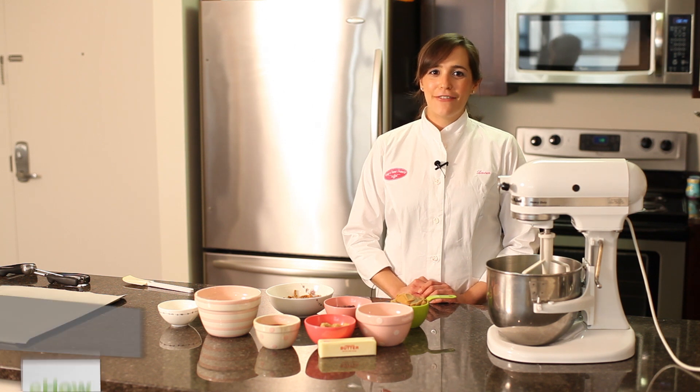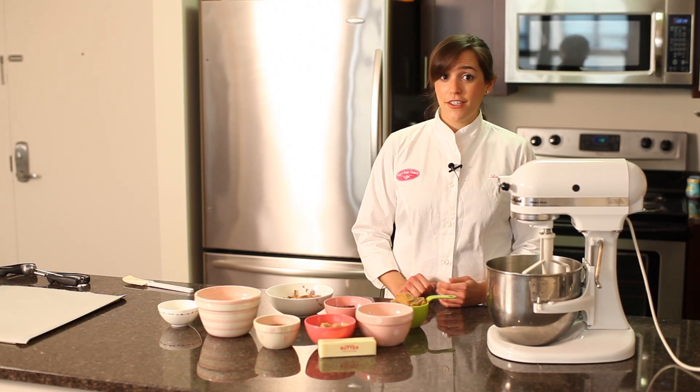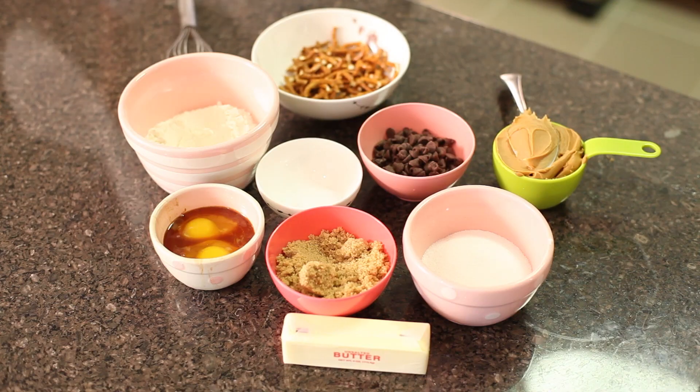Hi, I'm Lauren Lilling from Keep It Sweet Desserts. Today I'm going to show you how to make sweet and salty peanut butter cookies. I seriously love sweet and salty desserts, they're one of my favorites. This one has peanut butter, chocolate, and pretzels all in one cookie.